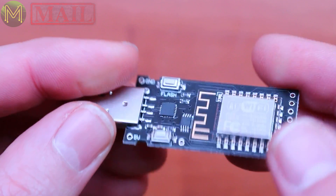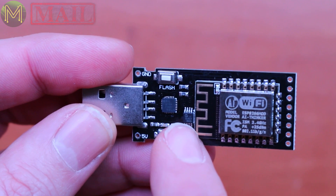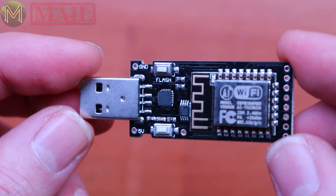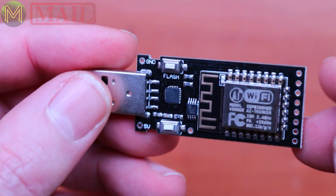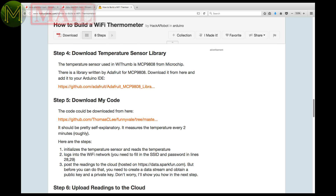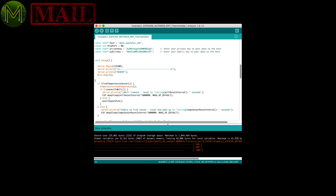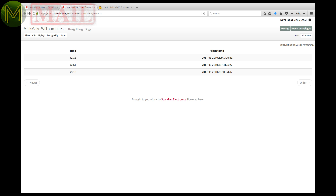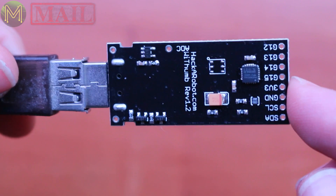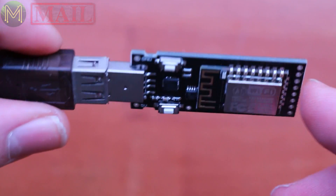It also has an MPU-6050 6DOF IMU and an MCP9808 temperature sensor — fairly common components. You can program it using Arduino IDE or NodeMCU. I don't particularly like NodeMCU, but that's just my personal opinion. There's a fairly simple tutorial on Instructables.com that pushes data to SparkFun's data service — all it does is read the temperature sensor and push the results to data.sparkfun.com. It's also got a couple of GPIO breakouts. It's fairly straightforward — all it's doing is pushing out the pins from the ESP.